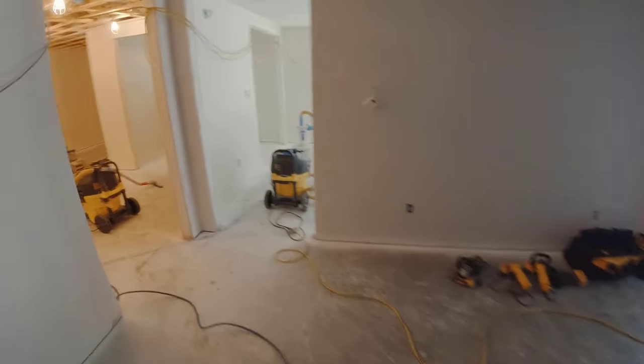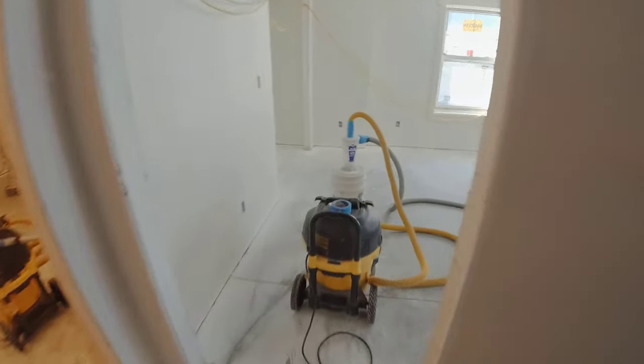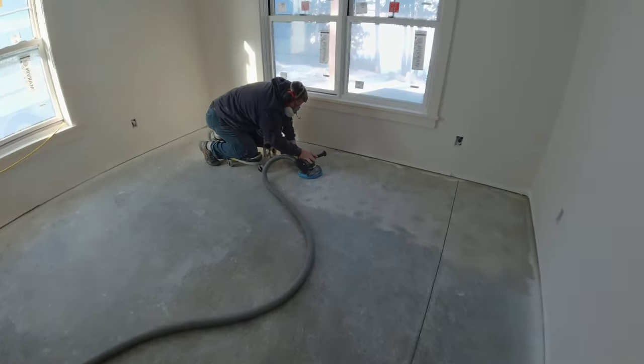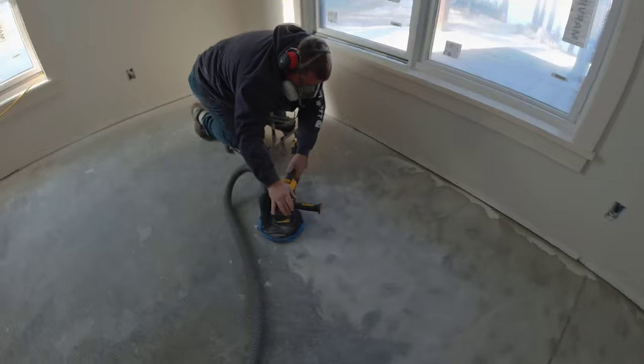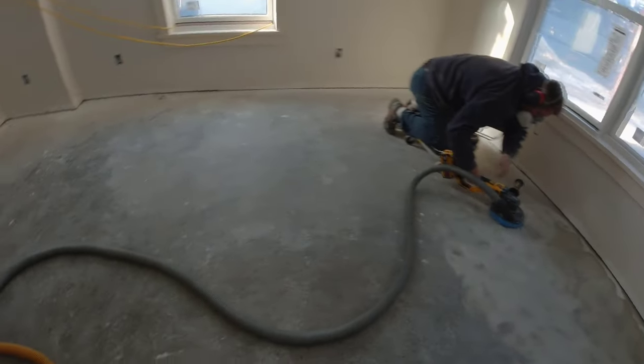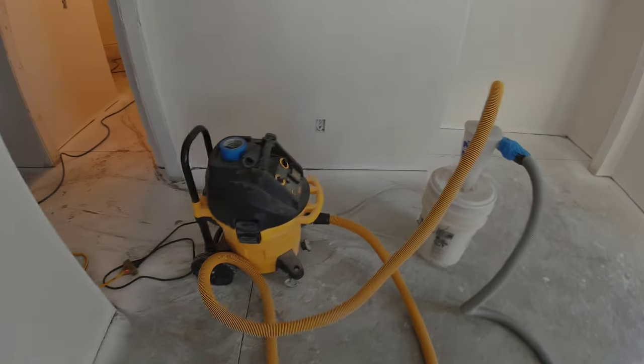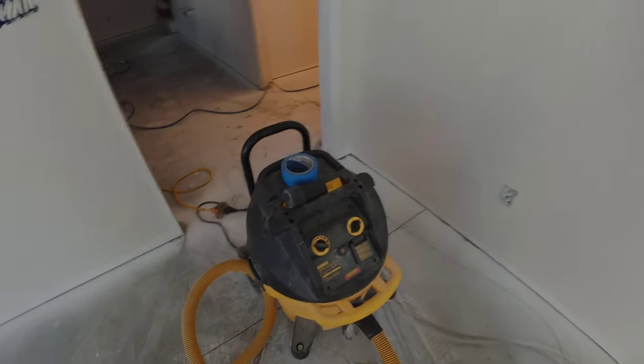Hey guys, thanks for tuning in. In this video we're going to talk about epoxy flooring — flake flooring to be exact — how we do it, how much it costs, and why you should have it in your basement floor or even in your garage if you're thinking about finishing it off and putting flooring in a space like this.